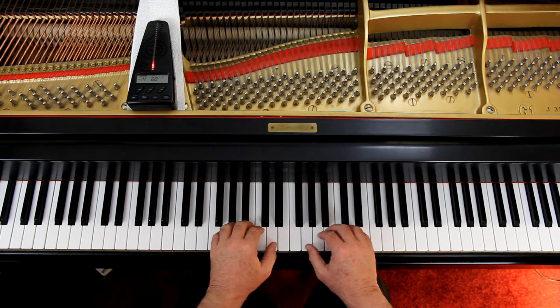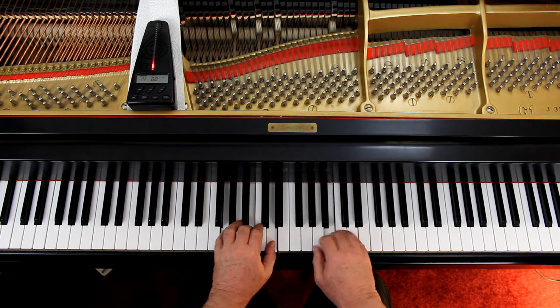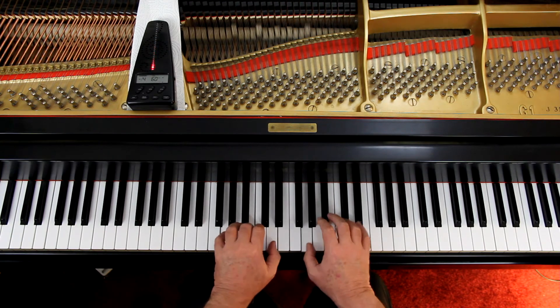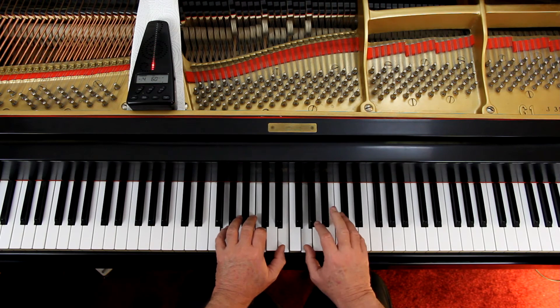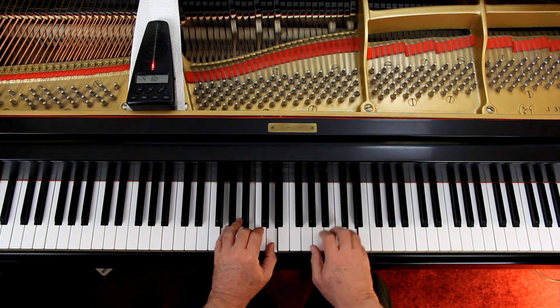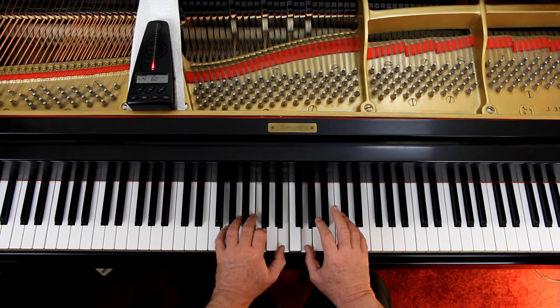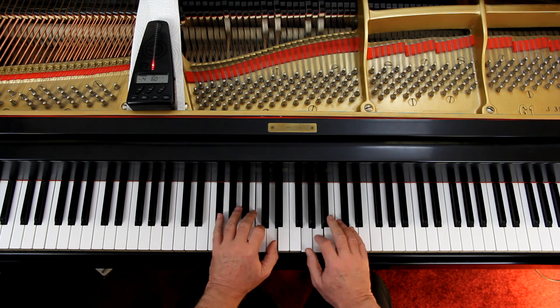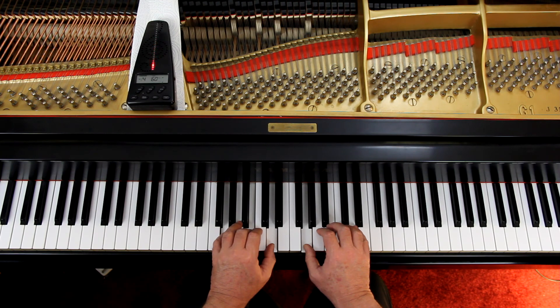1, 2, ready, go. [Play-along performance of Rock It Away at metronome 60, in G position.]